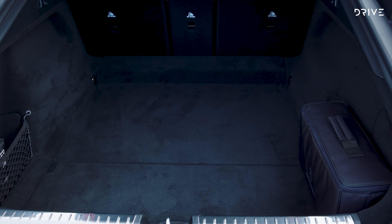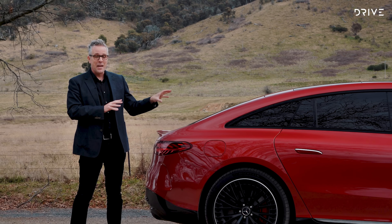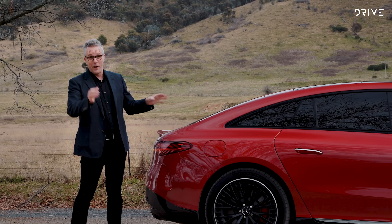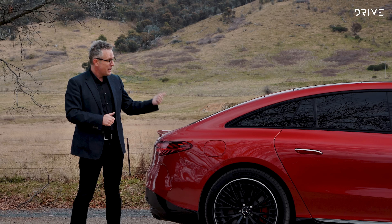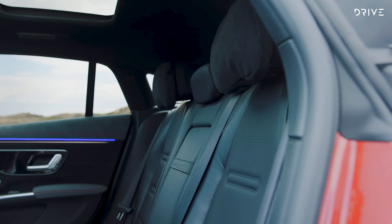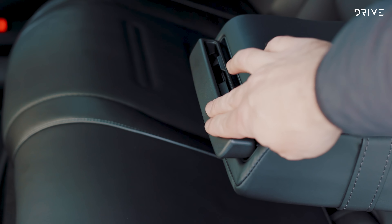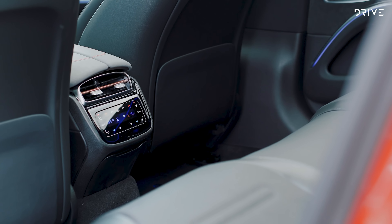The Mercedes-AMG EQS 53 not only makes its mark as the first ground-up electric vehicle in the Mercedes-Benz stable, but also the first ever for the brand's AMG performance arm. Priced from $328,400 before options and on-road costs, the EQS 53 features a pair of electric motors, one at the front and one at the rear, which output 484 kilowatts and 900 newton metres.